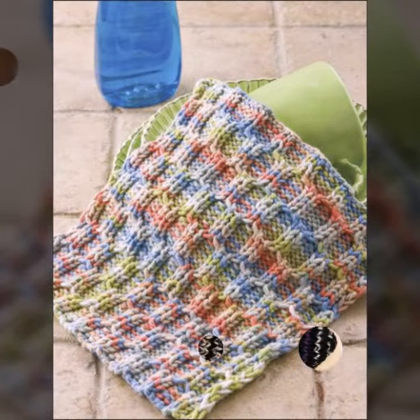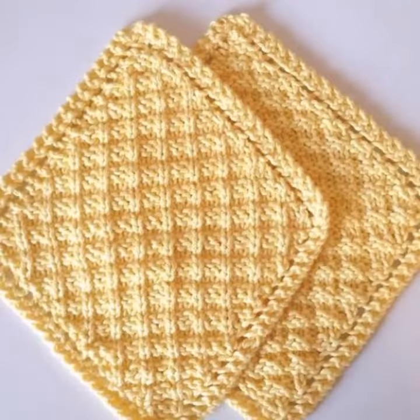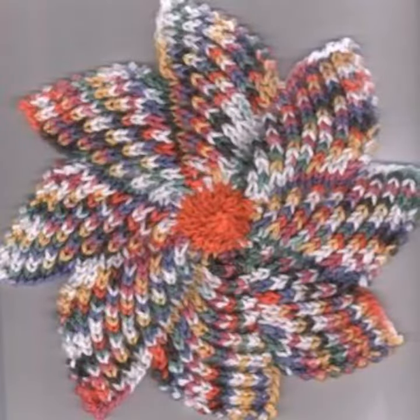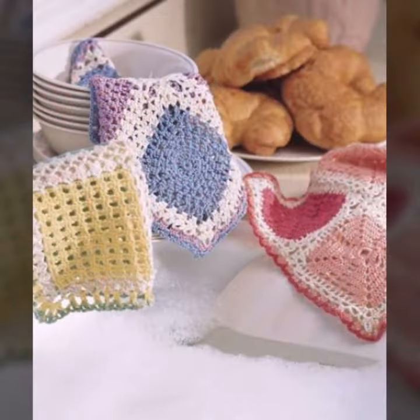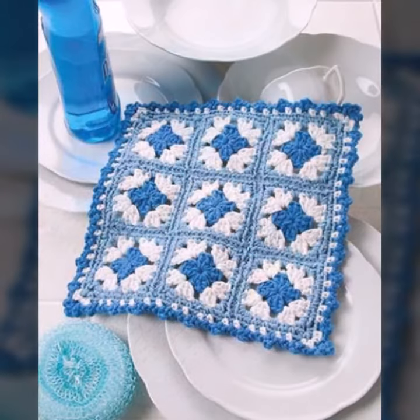I hope you are waiting for this video. Today I bring some special beautiful crochet dishcloth free ideas. Please watch my video till the end — all the patterns are very beautiful, stylish, handmade knitting variety beautiful ideas.